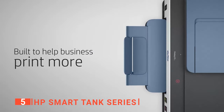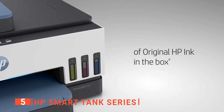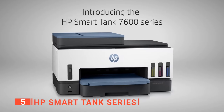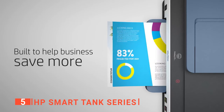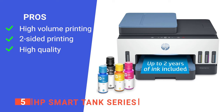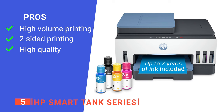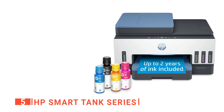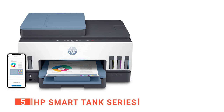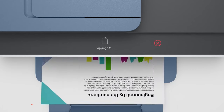Design-wise, this doesn't have a large footprint that will take up much space on your desktop. The touch panel is easy to navigate and understand. The included original HP ink bottles give up to two years of printing privilege — up to 8,000 color pages or 6,000 black pages before needing to be replaced. Its pros are: it can print a variety of color documents in high volumes, a two-sided printing design saves paper and time, and it consistently delivers outstanding color graphics, photos, and crisp text. However, its cons are it cannot scan a stack of two-sided pages and it has only one paper tray. The HP Smart Tank series is recommended for those who want to print high-volume, outstanding-quality color documents at a low cost.